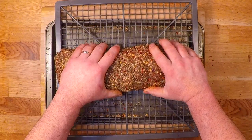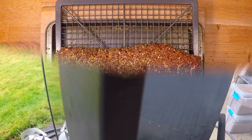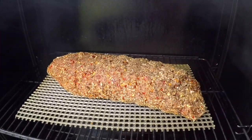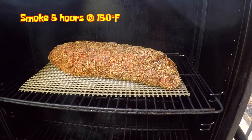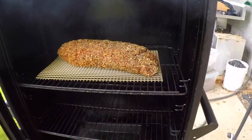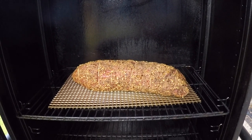I'll put this on a rack so air can get all around it, and this will go out into the refrigerator for another day to air dry before I smoke it. Once the surface is nice and dry, I'll pop this into a low smoker — I'm doing 150 degrees Fahrenheit with some hickory smoke today, and I think I'll let this go for about five hours at that low temperature.